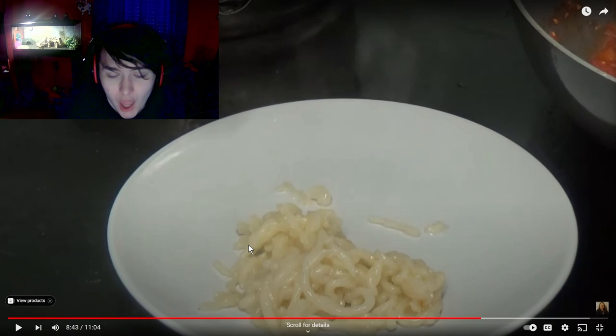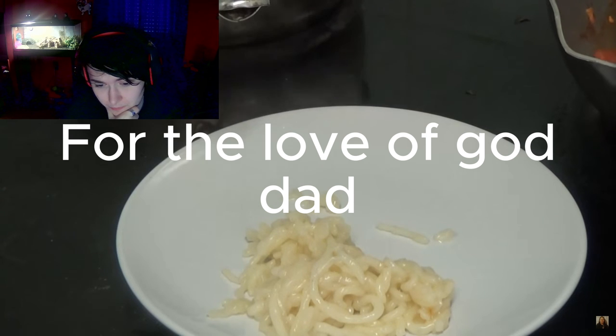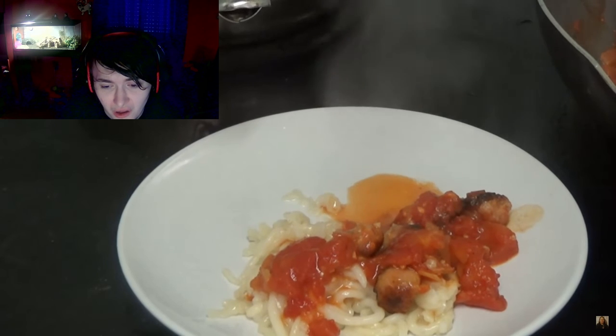That looks like sperm noodles — spaghetti on the plate. I cut it up. I don't know whether I was supposed to, but I cut some up. So now I'm going to put on some meatballs.